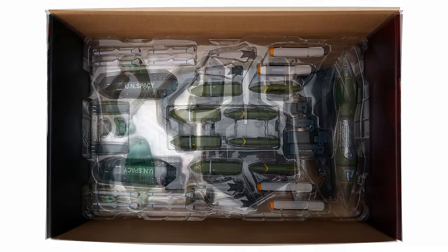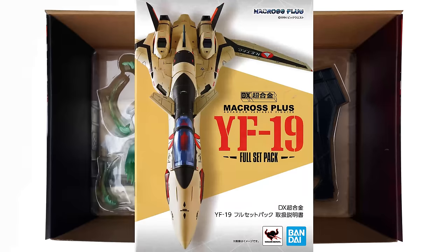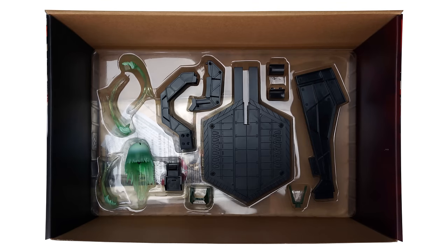Going to the next tray below that, you'll find the connectors for the fold drive, a pinpoint barrier punch effect in four different pieces, also a display stand consisting of a base, an arm, and adapters for each mode. Underneath all of that good stuff, you'll find the instructions, and on Anymoon.com I will have a full scan of the instructions up there.